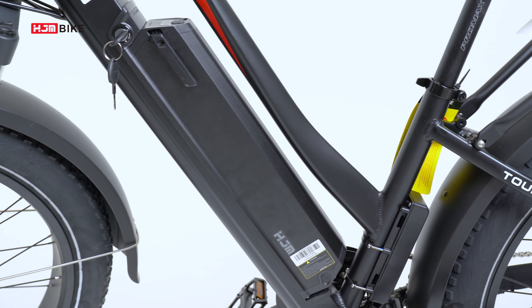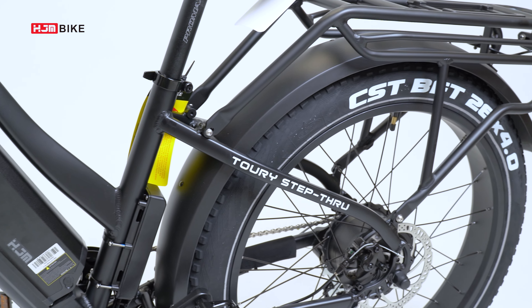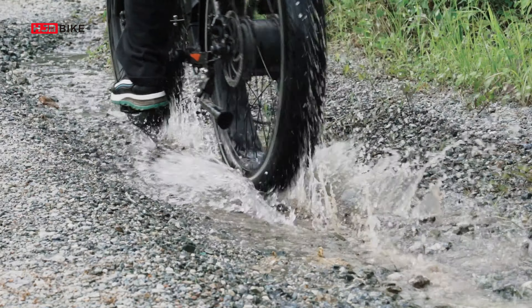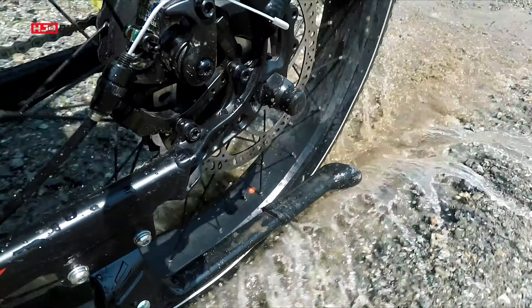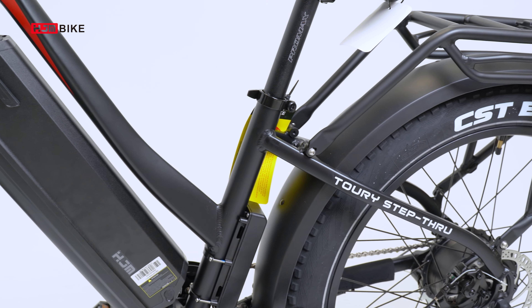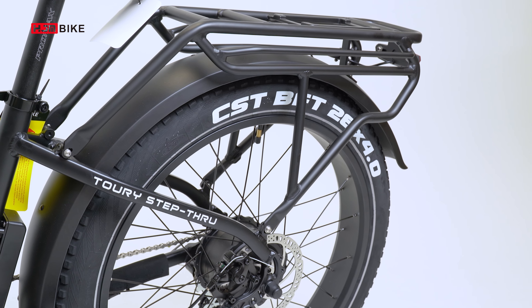HJM e-bikes use the LG 48V 14A lithium battery. LG batteries are well known for quality and are even certified with IPX4 water resistance. The battery pairs with our choice of hub motors so that we can generate more power with less output, reducing battery consumption and enhancing battery life.